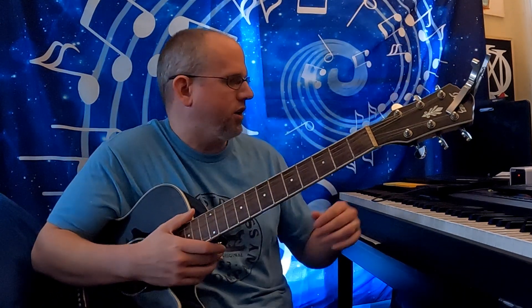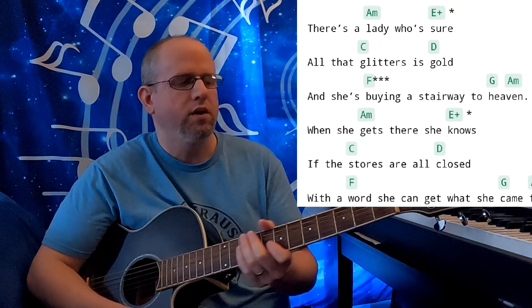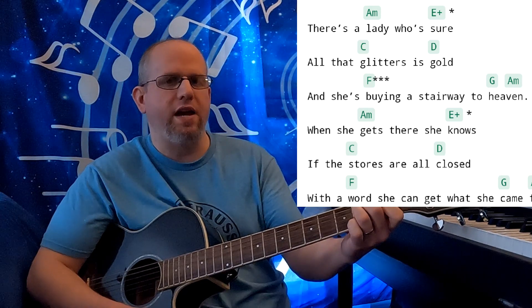This song has many different sections. It also contains one hell of a killer guitar solo. We're not going to be worrying about the guitar solo here — we're just going to go through the chord structure. I'll put up the chords for the specific sections as we go. We're starting with an A minor chord. It's going to be a theme throughout. We're going to assume that we are in the key of A minor.